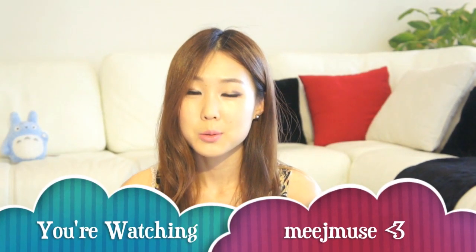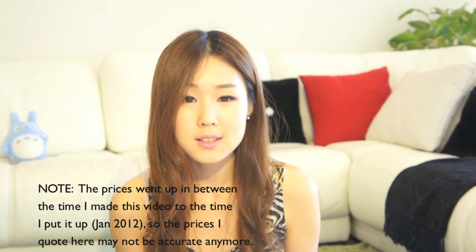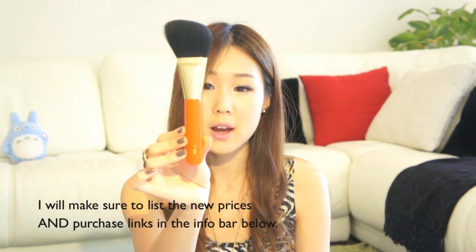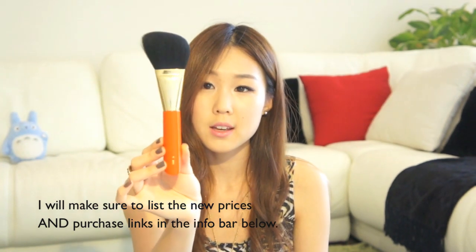There are quite a few different lines within Hakuhodo's brush range, and it ranges from just regular to very expensive. There are 6 different lines: the S100 series, signified by their orange handles with 24-karat clear coating with brass and gold; the 200 series, the K series, G series, the Kokutun, and basic series. It really ranges from cheaper than MAC to very, very expensive — probably one of the most expensive brushes out there — but you're definitely getting what you're paying for.